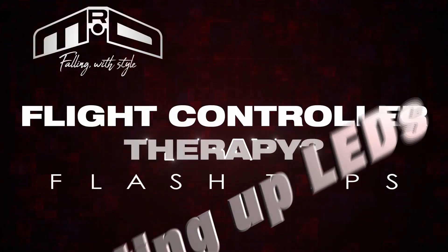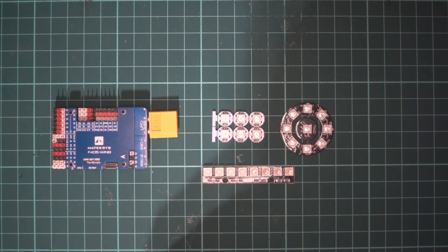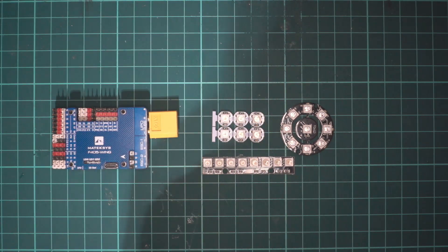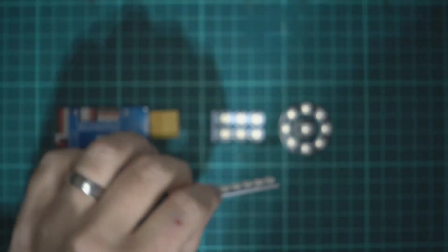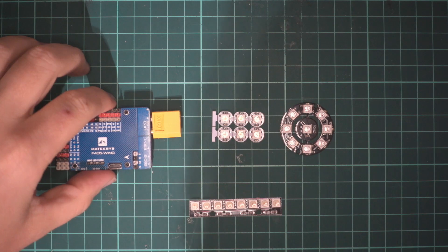Hi guys and welcome to this flight controller therapy flash tip. Today we're going to be looking at putting addressable LEDs on a flight controller. I'm going to be using iNav, but it should all work fine with Betaflight, Cleanflight, anything like that. The LEDs are all the WS2812 standard, and that's what you need for the addressable functions to work. Basically, the data line can actually control the LEDs.